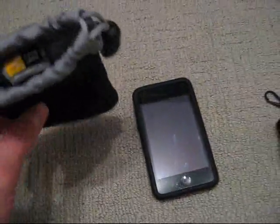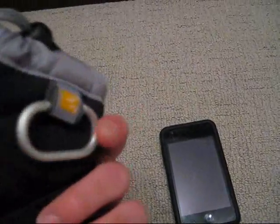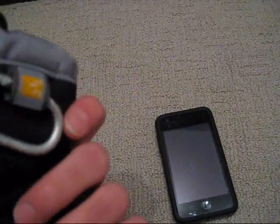So first I'll talk about the case. It's pretty good for when you're not using your iPod, just carrying around. If you don't want something too bulky, it fits in pretty good. You can zip your headphones in there too, and just tighten it so it doesn't slip out.